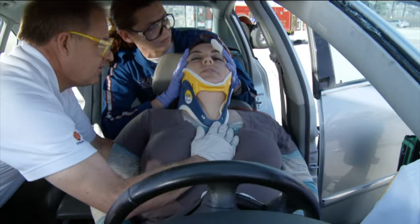The KED is used in this demonstration, but the principles remain the same regardless of the device. Manual in-line stabilization is initiated and maintained by the first provider, and a properly sized cervical collar is applied.